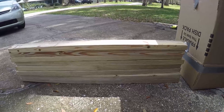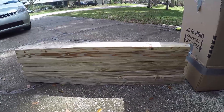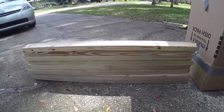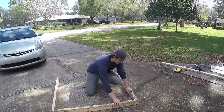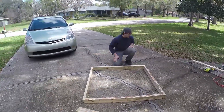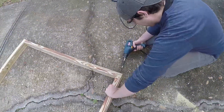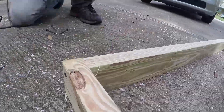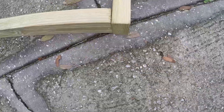All of my two-by-fours are now cut to roughly four feet long. Next, I'm going to assemble them into frames — there's going to be a frame on the bottom and one on the top. I assembled each frame by laying out four two-by-fours and putting the end of each up against the other, then screwing them in by drilling a pilot hole and putting a couple of screws in the side. This held it strong and square, so the base should be roughly four feet by four feet.